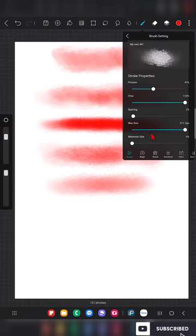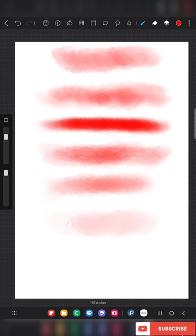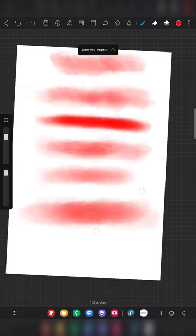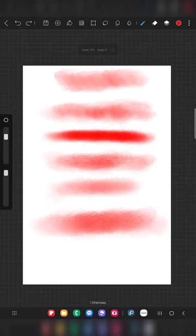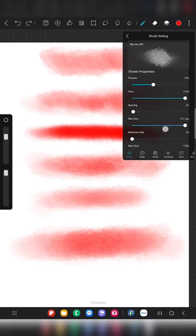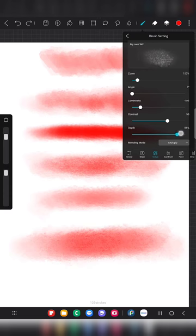You can also try reducing the luminosity and increasing the contrast — this also gives a beautiful texture. You can feel the added texture, and you can see the dots here which are not visible in any of the above strokes. So reducing luminosity and increasing contrast is a great way to enhance the brush texture.